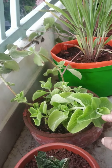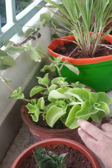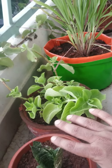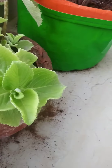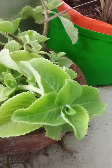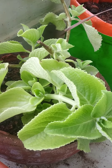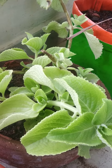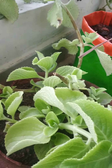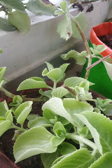Its smell is very strong. If you pluck some ajwain leaves, the smell spreads all around. It is beneficial for gas, acidity, and improving appetite.